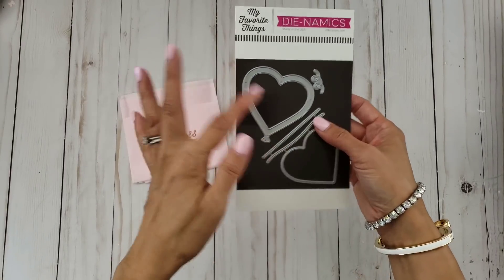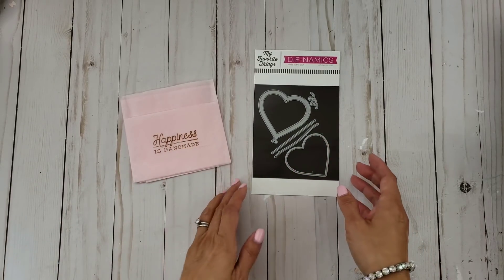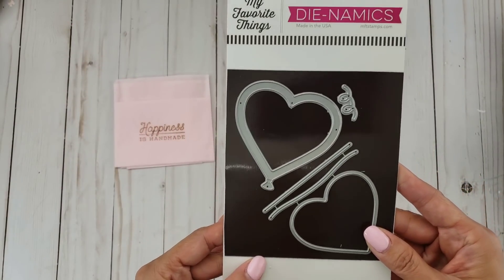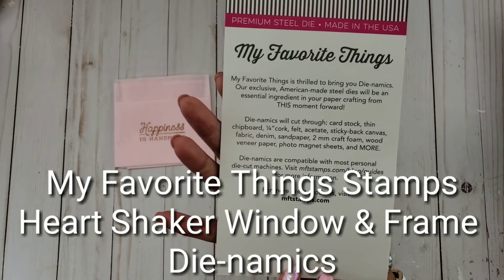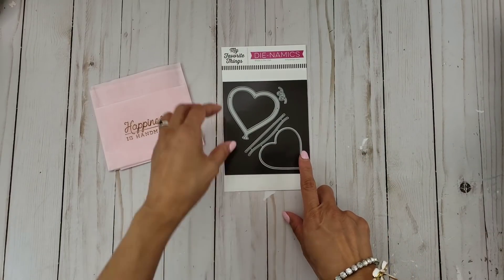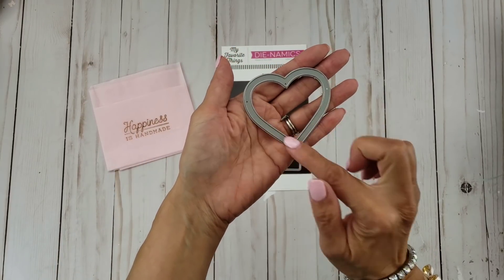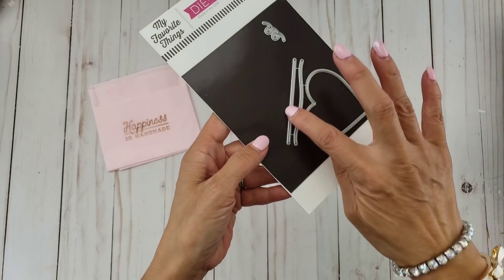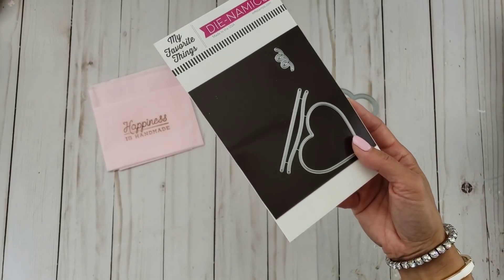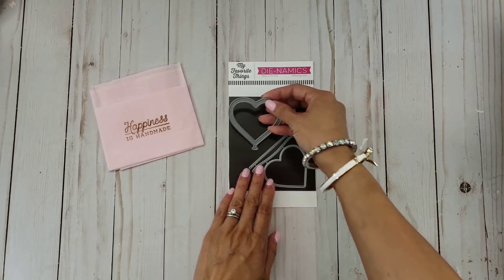I've already changed my packaging because I put the magnetic sheet on there. This is the die — I'm not exactly sure what it's called but it's from My Favorite Things Dynamics and it creates a balloon heart-shaped balloon shaker. Here is the frame, and these are the strings. Oh, I forgot to add that one. And this is the background. How adorable is that?